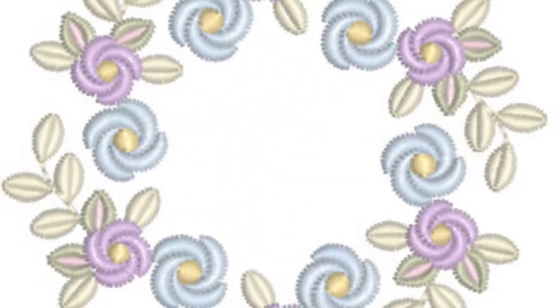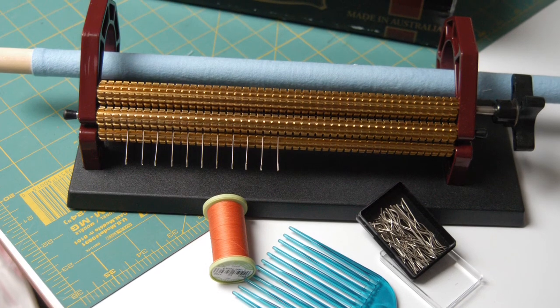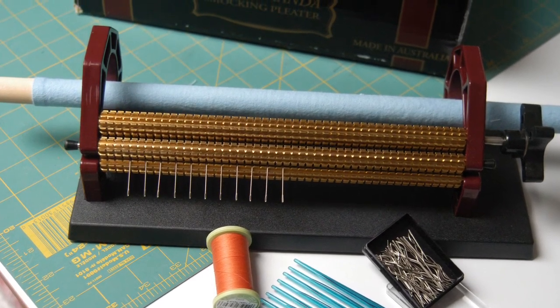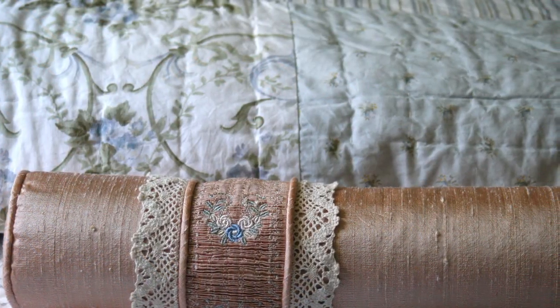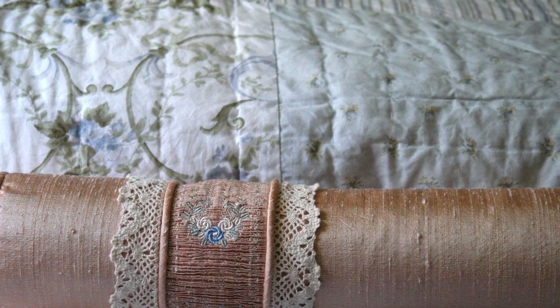Pamela has created a tutorial which I suggest that you purchase alongside this collection. Within this tutorial, Pamela will share with you how to create your smocked panels and will also give you lots of hints on the stabiliser you should use. The tutorial has its own unique designs and you will be given instructions on how to make a lovely bolster cushion.